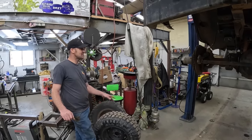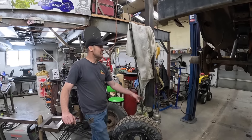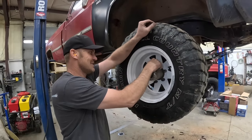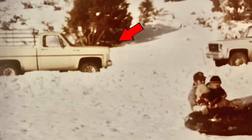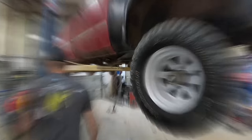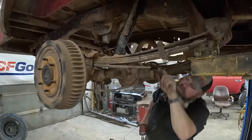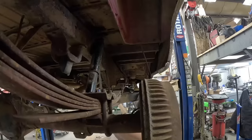The lift kit's installed. We're going to put some white wagon wheels on this — take these tires off, throw them on the wagon wheels, and then set it down and see if it sets level. If it doesn't set level we may have to put a block in the rear. The first truck I really remember my dad driving was a '79 Chevy short bed four-wheel drive with white wagon wheels on it — kind of brings it back.